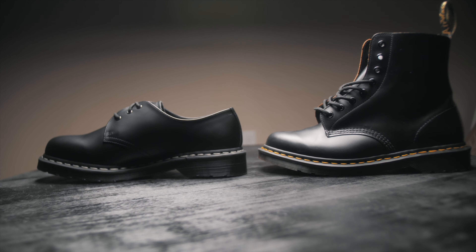They're more like a lower cut 1460s. They fit just like any other Doc Martens. They don't have half sizes, so I chose a size down, and it fits perfectly.